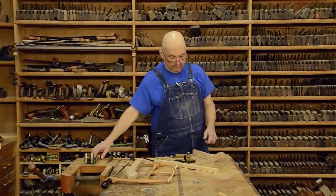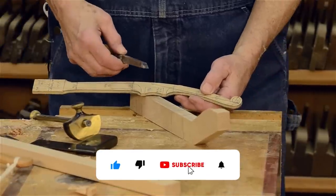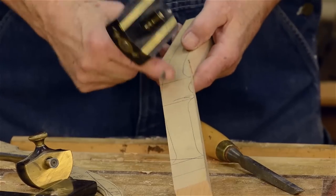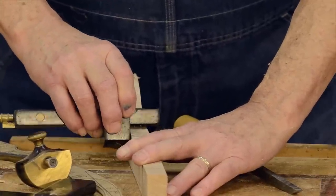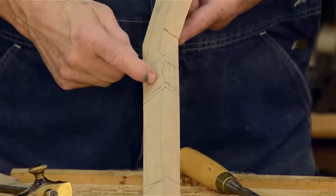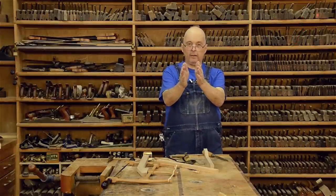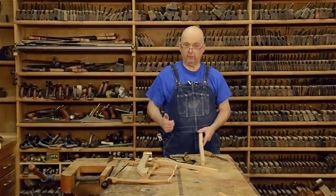We're going to lay out the mortise here, and this mortise off of my template is 5/16 inch wide, so I'm using a 5/16 inch mortising chisel. I've got a mortise gauge where the pins have been set to match the width of this chisel, and referencing off the reference face I'm going to scribe the two cheeks of the mortise. I'll pencil these in so you can see them a little bit easier. Since I always use the reference face for the marking gauge, when I do the other piece I'll use the same reference face, and that way my mortise will be in the same plane throughout the whole tool. That's important because you may not have it perfectly centered, but if it's the same offset on both pieces then it's good.